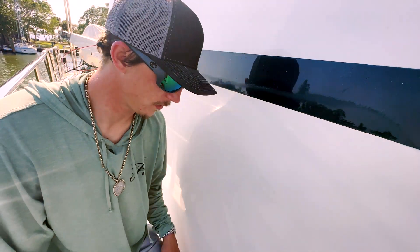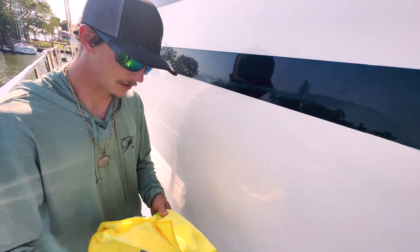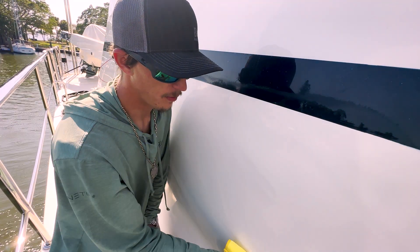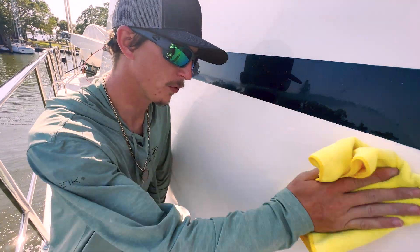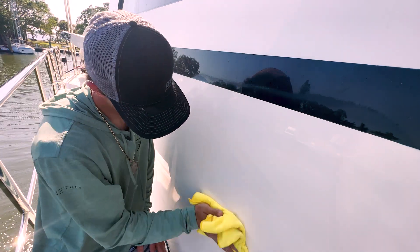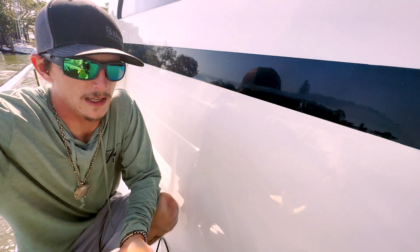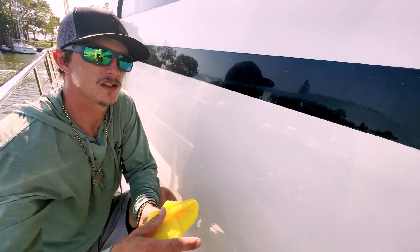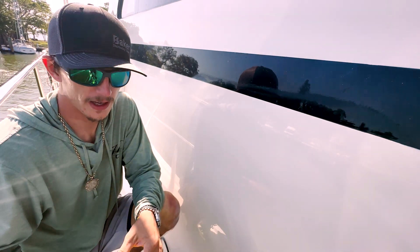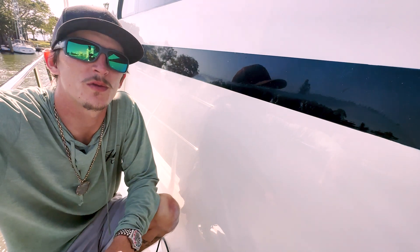We'll wipe this clean and see what we're working with here. If you want to see the truest result, you want to get some prep spray and wipe it down with that — but we'll be doing that when we go through with the coating, so it's not necessary right now. What I really like about using Stark products is they're all water-based. There's no fillers in it — everyone's so used to products with fillers, and the moment you alcohol it or the boat gets grimy, the truth is revealed.